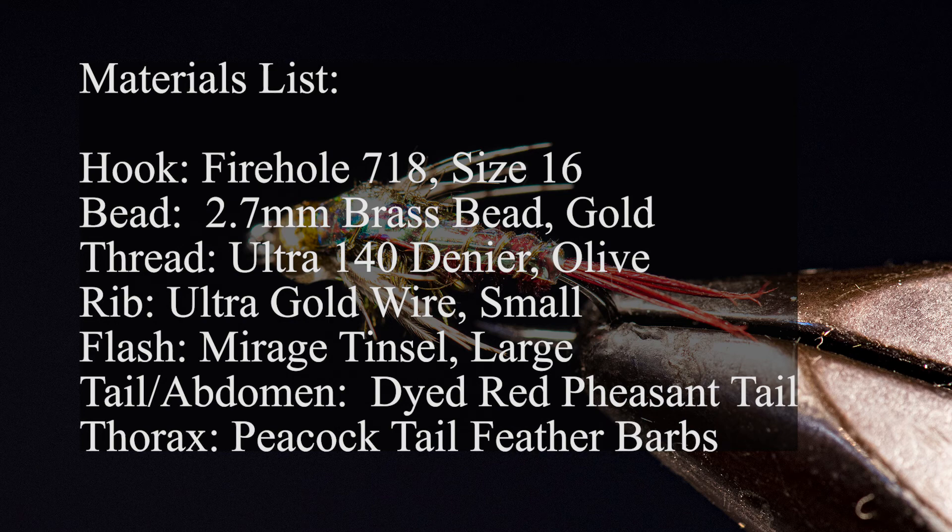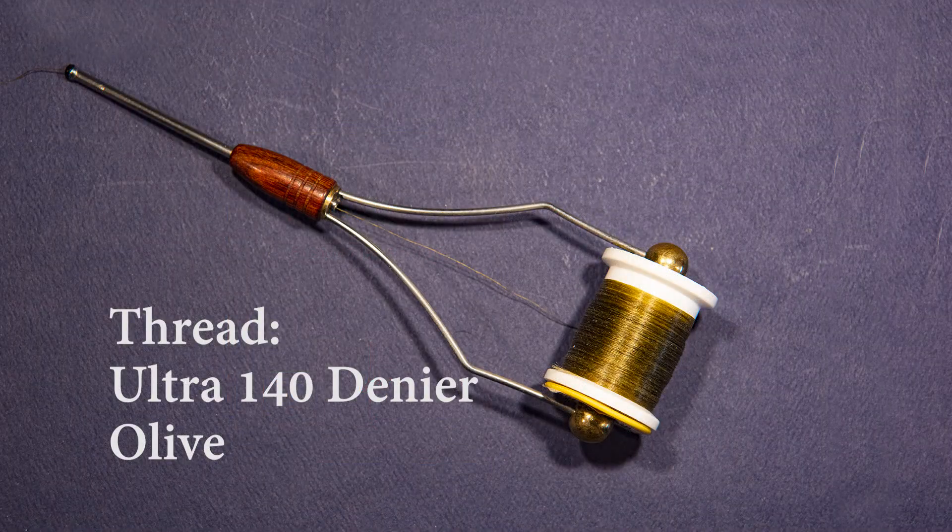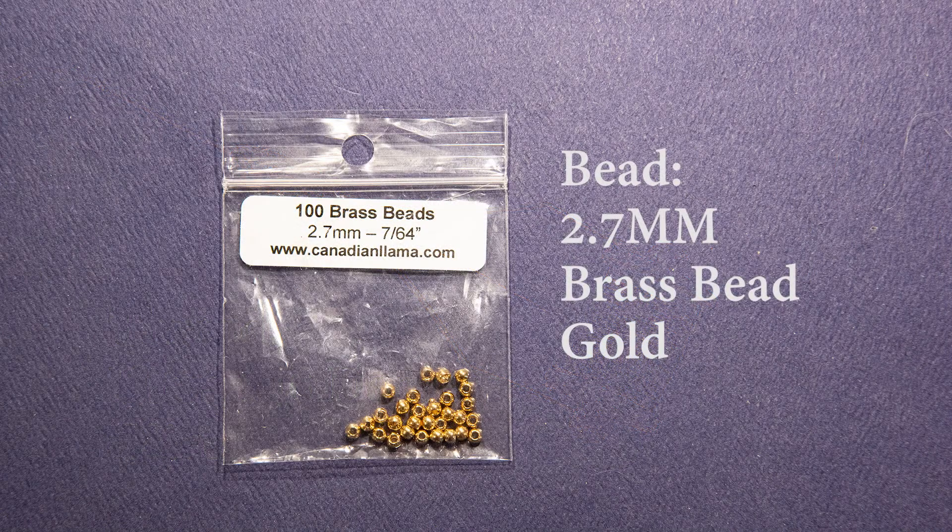Before we begin, let me briefly cover the materials we'll be using on this pattern. For a hook, I'm using a Firehole 718 in a size 16. It's a slightly curved competition barbless hook that I like a lot for many of my beadhead nymphs. For the thread, I'm using Ultra 140 denier in olive. For the bead on this fly, I'm using a 2.7 millimeter or 7/64th brass bead in gold.